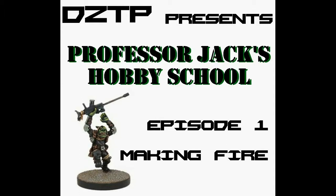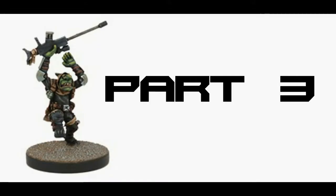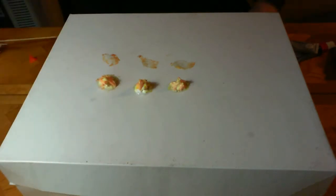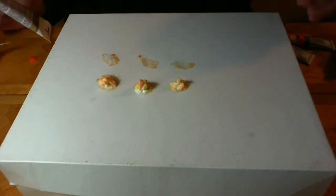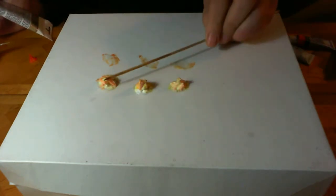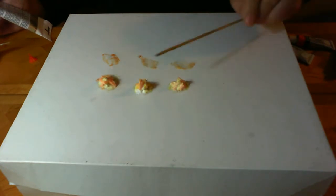Welcome back to the Dead Zone Podcast presents Professor Jack's Hobby School. This is Making Fire, Part 3. Where we last left off, we had made a core of yellow silicone-based fire. We had then added onto that an orange layer to build up the color, get it more flame-like. Now you'll see I've let it cure a little bit longer.